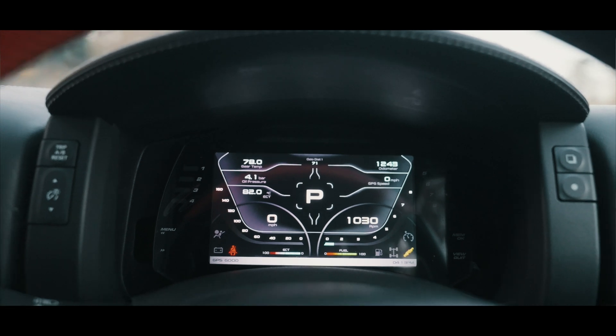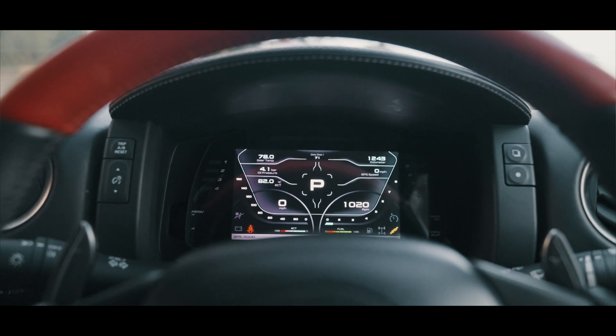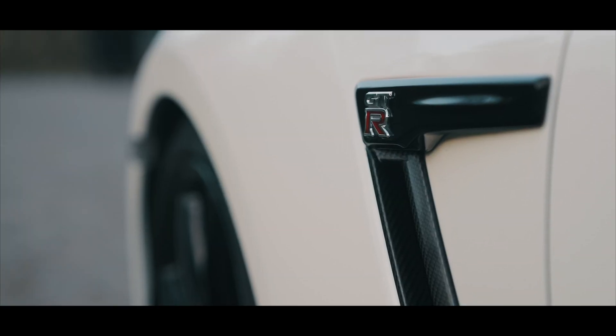On this dash you've got a full lap timing data logging display as well as every OEM feature you normally want.